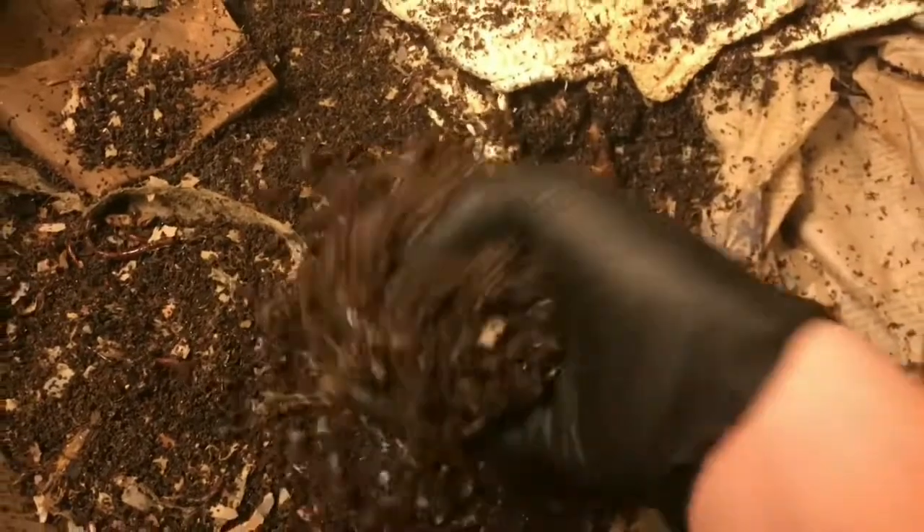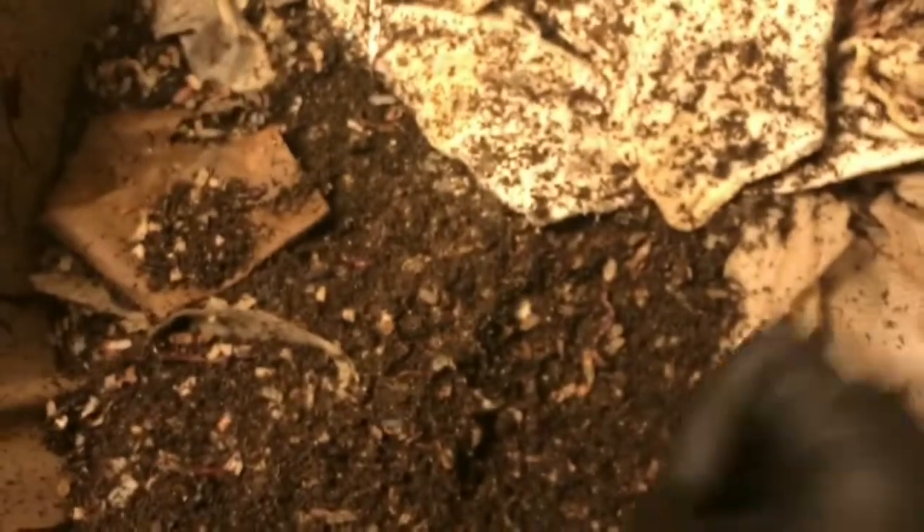Hey everybody, it's Emily the Crazy Worm Lady here today with the urban worm bag. We've got a ton of climbers and I'm honestly wondering if these guys are hungry, because we have been kind of starving this bin. We're definitely going to give them a feeding today, but I did want to just peek in here and see what it looks like. I think they're going exploring on us — it's been super humid and raining on and off, but more importantly I don't think they have any food left.